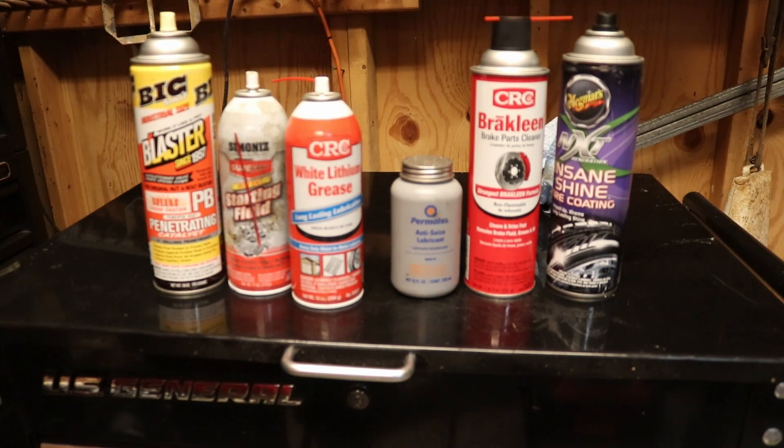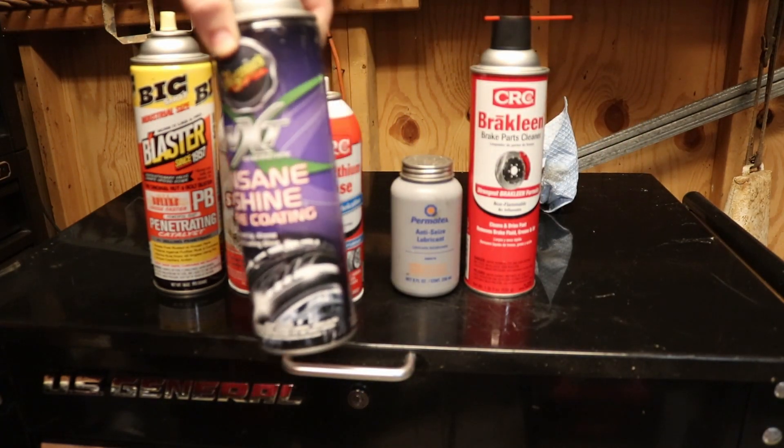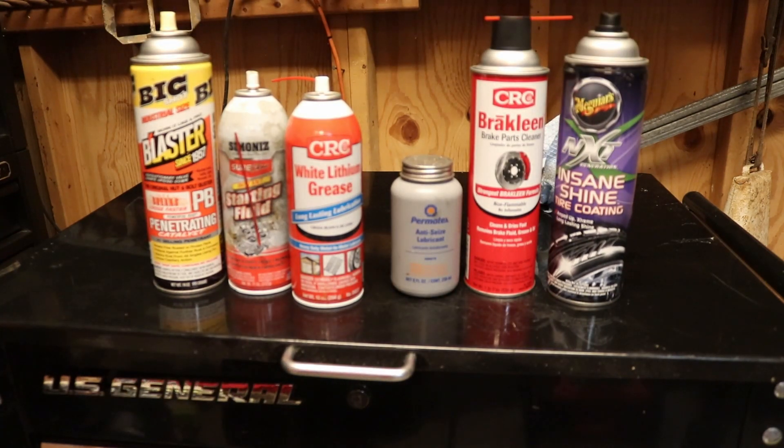There are so many different ones you can get. You can even get one for electrical connectors, Loctite — get the blue or the red. You can also get something like Meguiar's Insane Shine to go and shine up tires. Maybe I'm just weird like that but I really like tires looking good, and with that you just spray it on there and it shines right up.